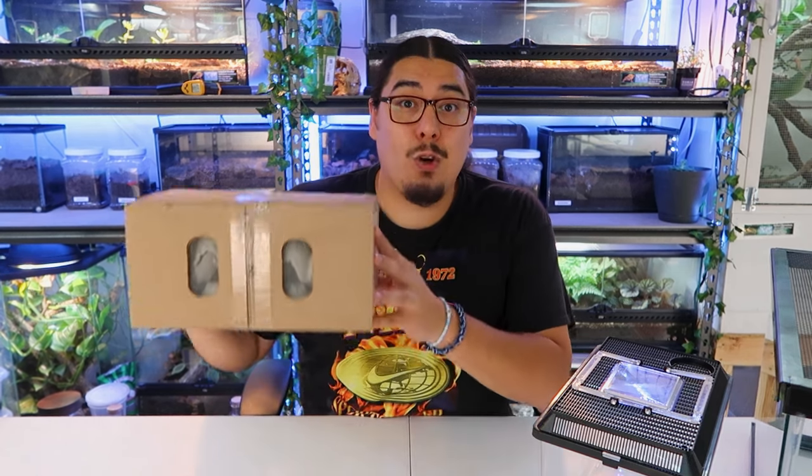Hello everybody and welcome to the channel. Today I'm going to teach you how to keep crickets alive longer. This is probably one of my most asked questions on my bearded dragon videos and other videos as well.